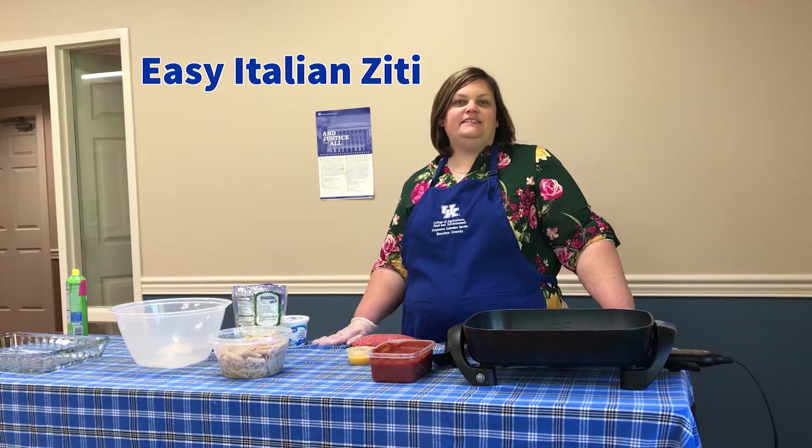Hello, welcome to another edition of Cooking with Casey. Today we're going to make an easy Italian ziti — kind of like a baked ziti recipe, but with a little healthier twist, maybe some different ingredients than you're used to.